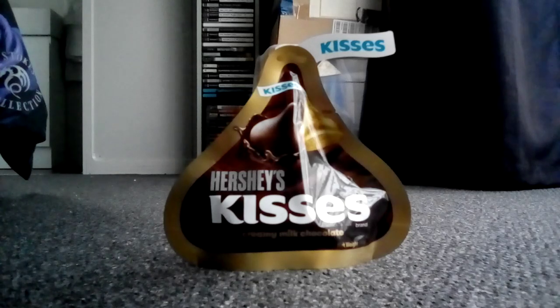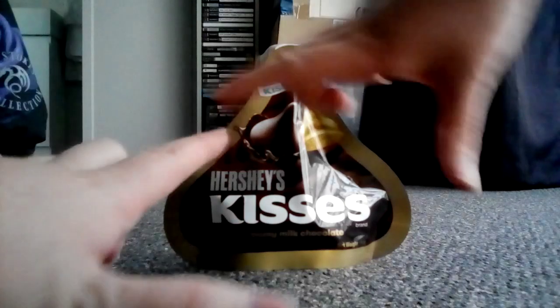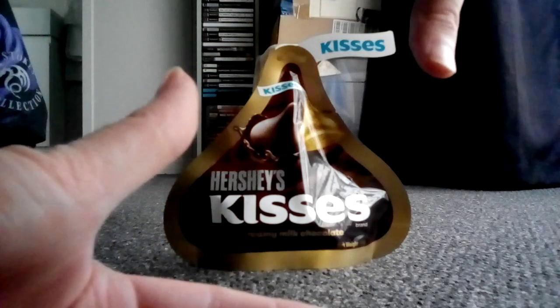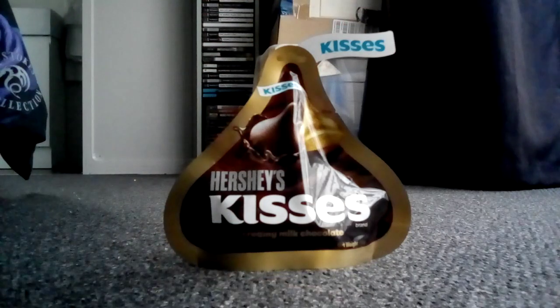Because it looks like a unique, beautiful type of shape — it looks like a giant Hershey's Kiss. And inside are a bunch of Hershey's Kisses of the milk chocolate flavor. Now there's another one like that, but in cookies and cream flavor.